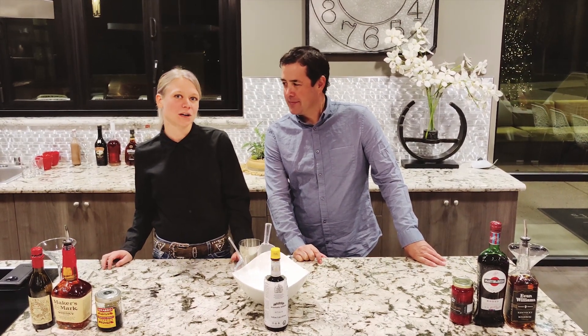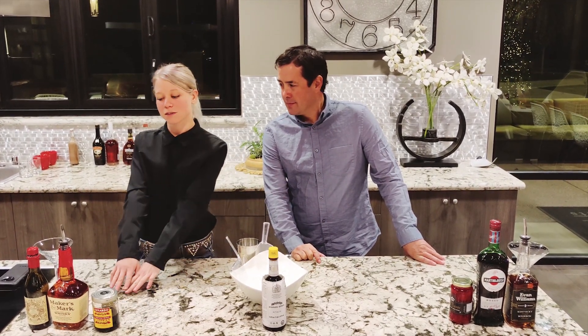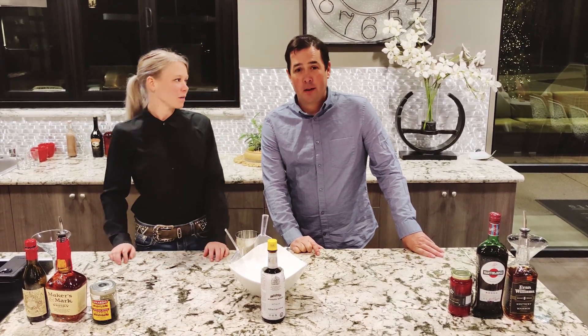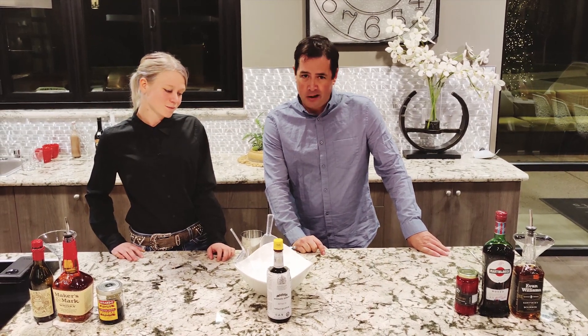Welcome back to our channel. Today we are going to be going over a Manhattan — how most chain restaurants would do it, and how to upgrade it and make it a little bit more bougie and crafty for you. I'm going to start with what is considered more of a chain restaurant style.